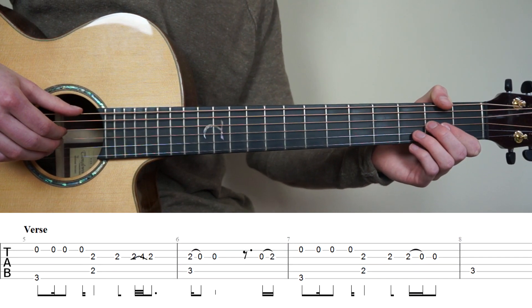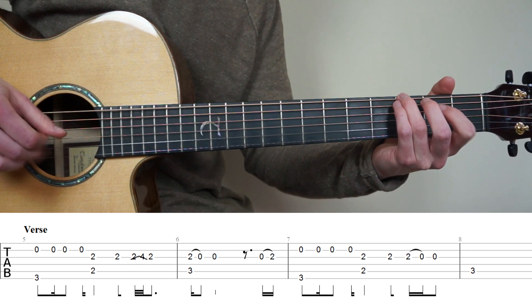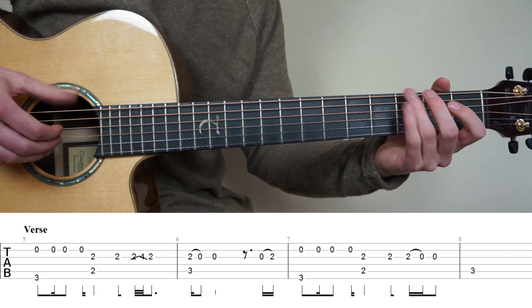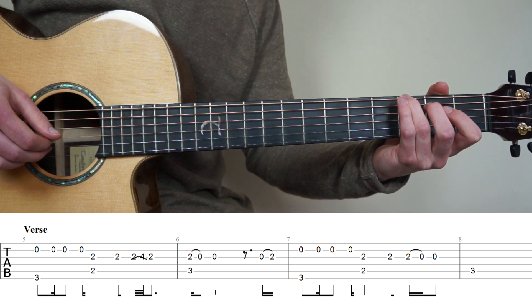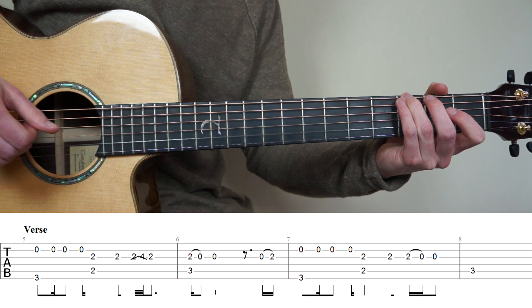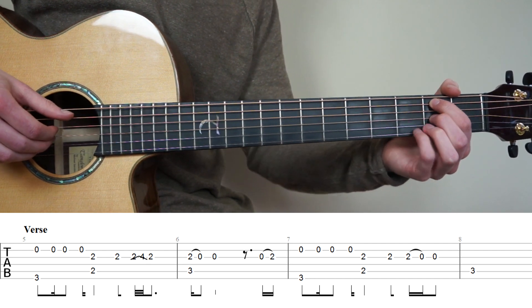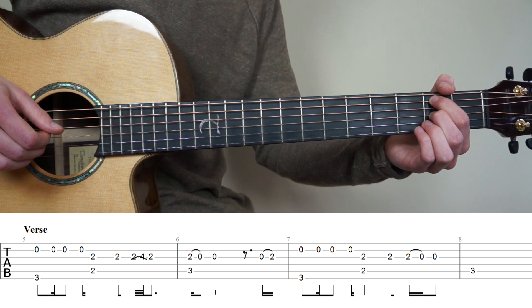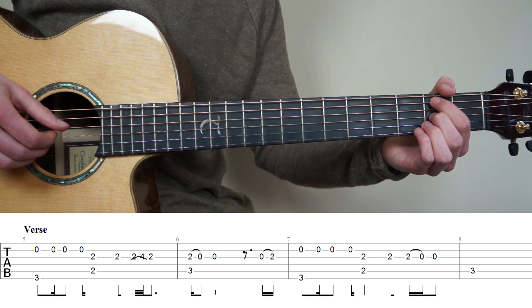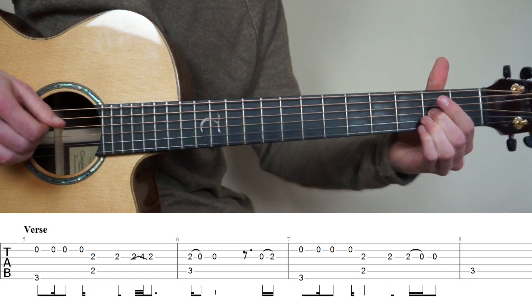Now we're going to learn the verse, starting with bars 5 to 8. For bar number 5, put your ring finger on the 3rd fret 6th string and pluck strings 6 and 2 at the same time, then pluck string 2 two more times quickly, then one more time. Then put your point finger on the 2nd fret 5th string and middle finger on the 2nd fret 3rd string, play strings 5 and 3 at the same time, play the 3rd string again, then do a slide to the 4th fret and back to the 2nd.